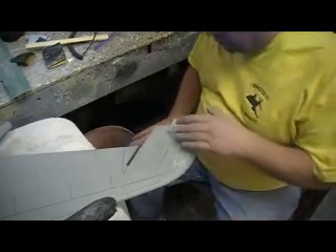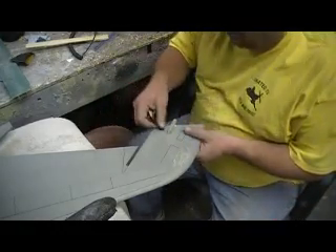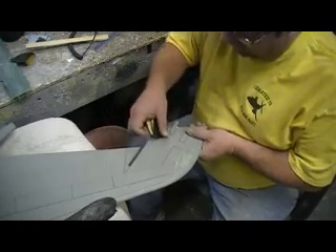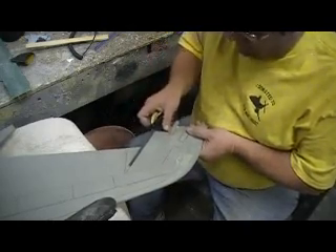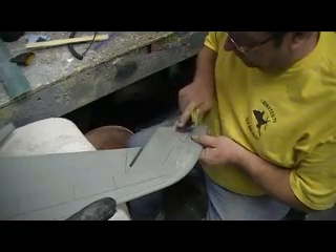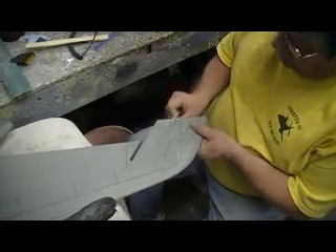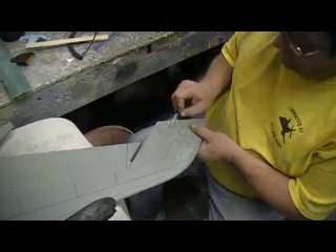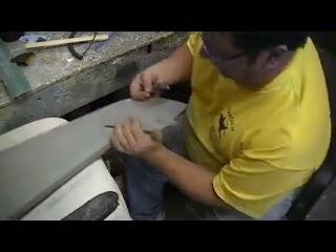There is a place where you can just buy a lot of airplane programs already drawn up on CAD. I don't know how much they cost — Butch just told me one time that it was available, so that's all I know about it. Maybe we can get Butch to put in the responses the name of the company.